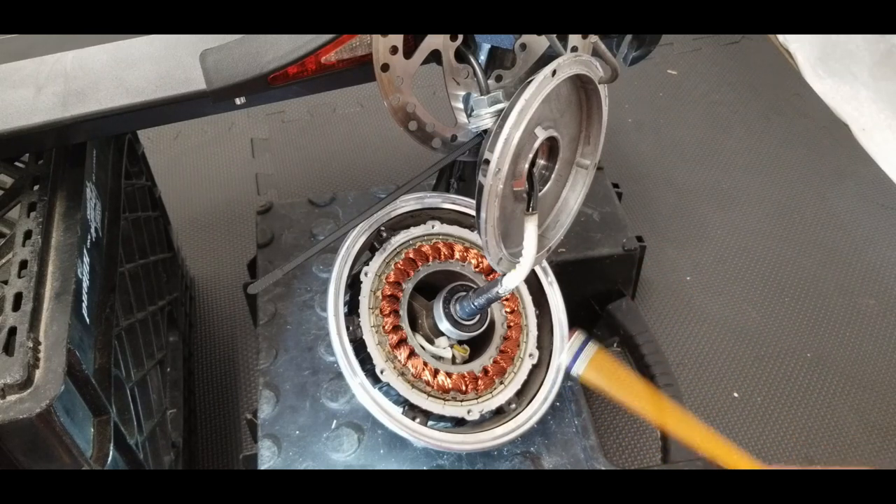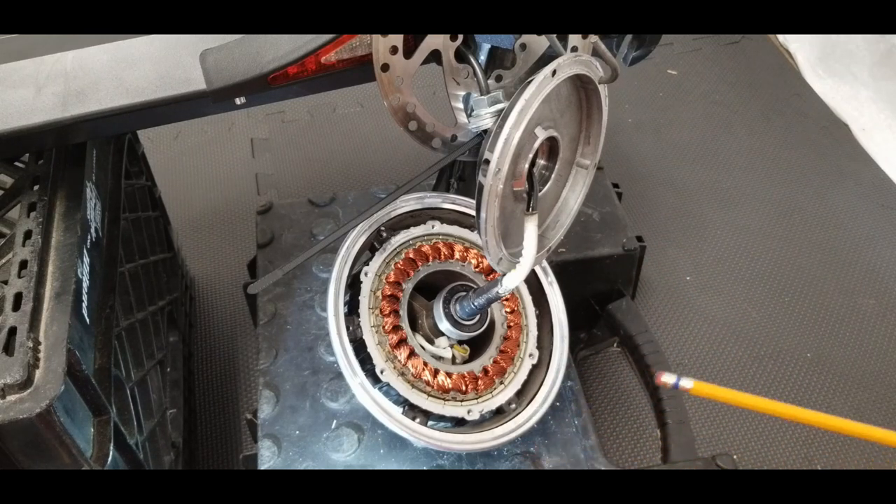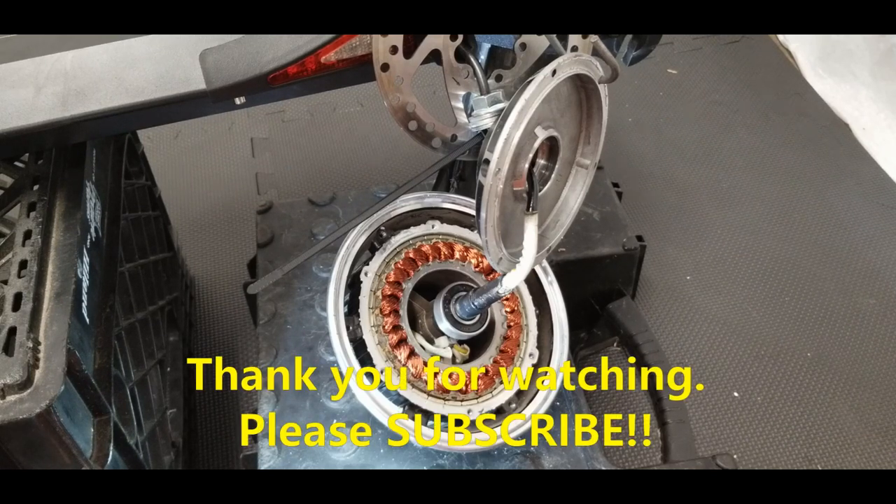Hopefully you find the information in this video helpful. As always, I want us to be more confident in our troubleshooting and have an enjoyment out of these scooters — that's why I make these videos. Hopefully you find these videos informative, and I'm going to go put this thing back together. Until next time, please subscribe, like, share, hit the bell notification, and as always, ride safe.